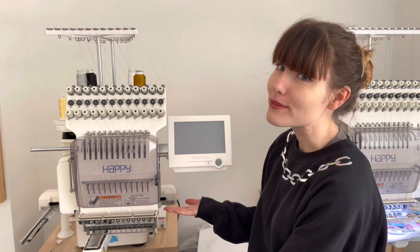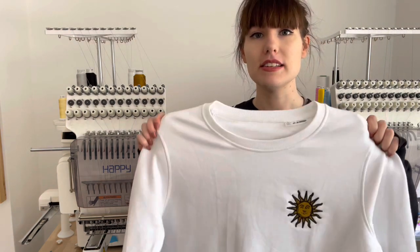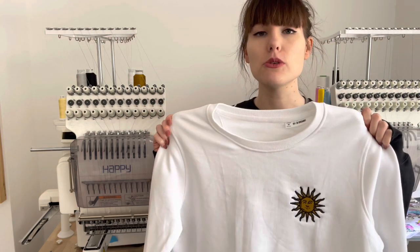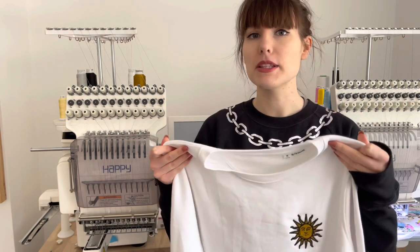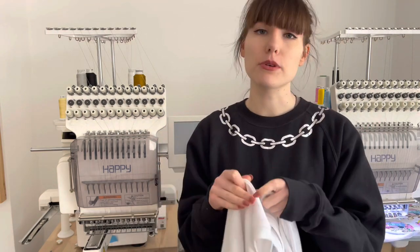To start with, we're going to go through all of the things that you will need. The most obvious thing being some form of embroidery machine — whether it's a single needle domestic machine or a multi needle industrial machine, my method of embroidering on sweaters will work for you. Next, you're going to need something to decorate such as a sweater. I'd really recommend that you practice embroidering the design onto some scrap material first before doing your final garment.